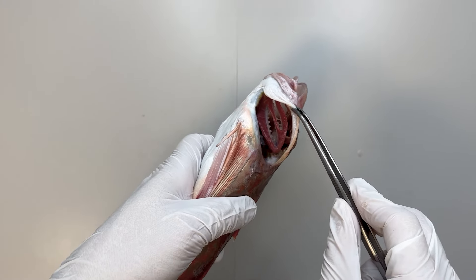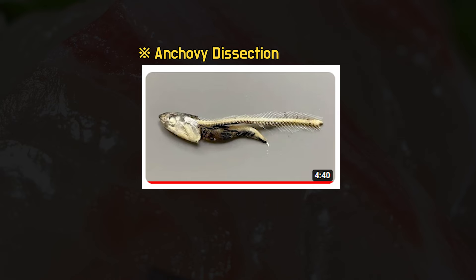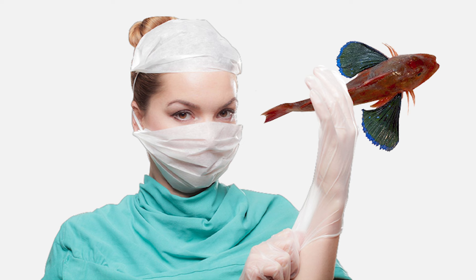For the rest of the internal organs of the fish, please refer to other fish dissection videos. This is the end of the video for today. If you've enjoyed watching, please consider subscribing.